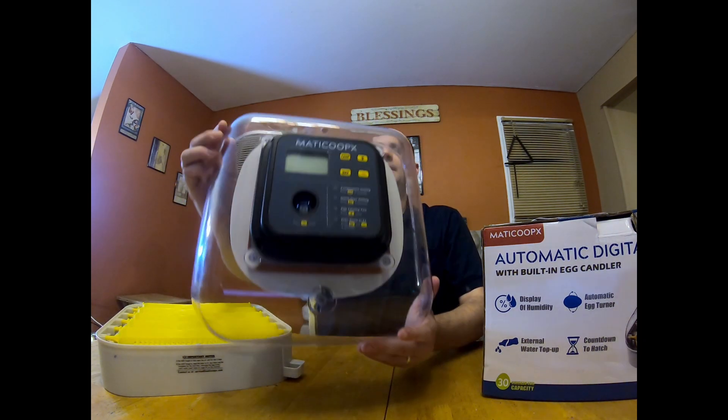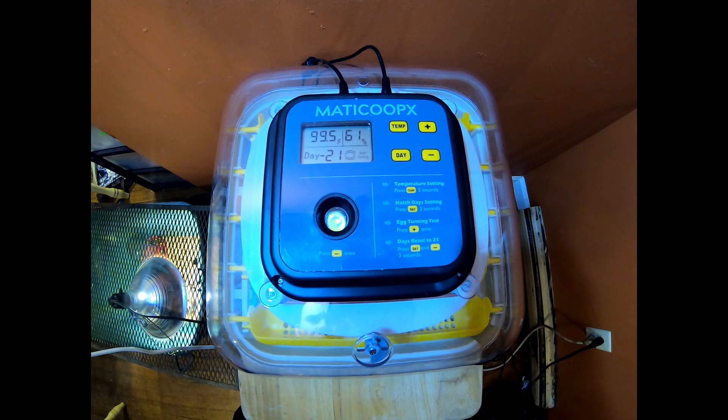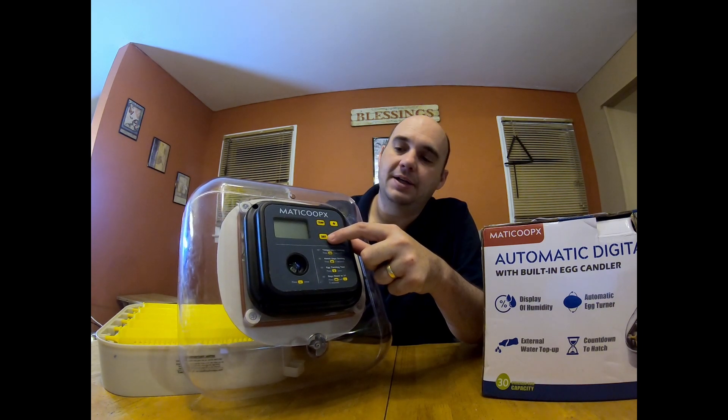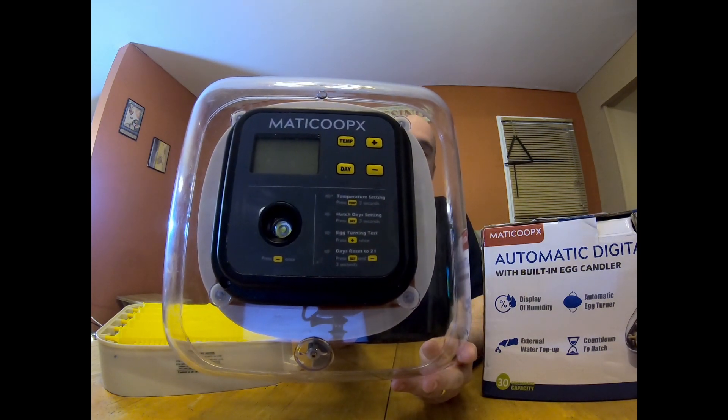The first feature we're going to talk about is the display screen. It is easy to read — it's got your temp, your humidity, how many days left until hatch, and it tells you if your egg turner is rotating. It is defaulted to chickens, however you can change your temperature as well as the number of days for your eggs so you can add quail, duck, turkey, whatever kind of eggs you want. It also has easy-to-read instructions right there on the side panel for setting your temperature, changing the hatch days, and testing your egg turner. Overall it's very user friendly.